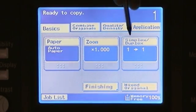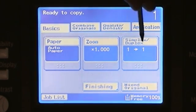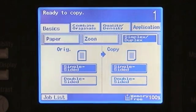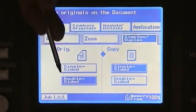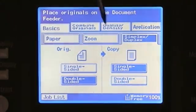Our third button under the basics is our simplex to duplex. By default, it is set for a single-sided original to a single-sided copy. If we want a different selection, simply touch on simplex to duplex and select whether my original type is single-sided or double-sided, and then whether the copy output should be single-sided or double-sided.